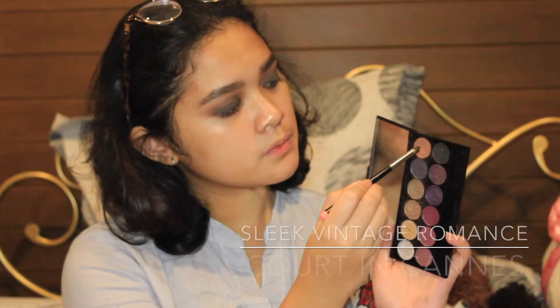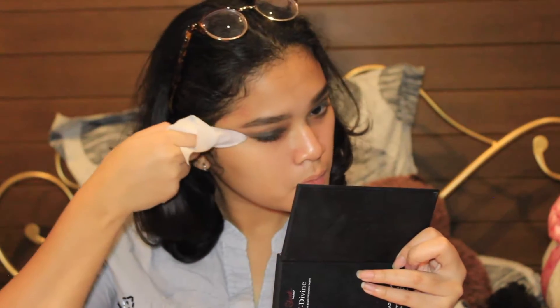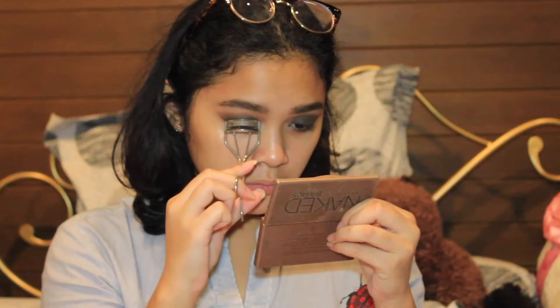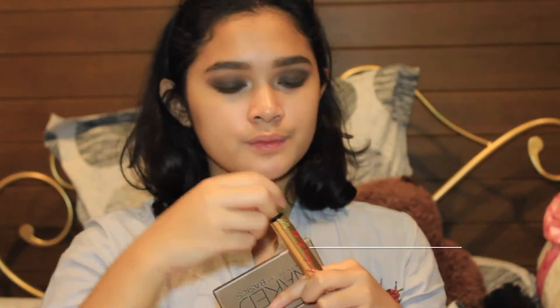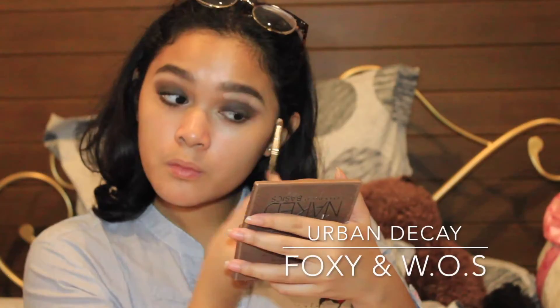I'm intensifying the lower lash line color even more and cleaning up the edges — just making sure the shape of the eye look appears more cut. I'm cleaning up the edges with a wet tissue. Then I'm going to highlight my inner corner with a satiny, shimmery lighter eyeshadow, apply mascara all over my entire lashes top and bottom, and highlight my brow bone with that lighter skin-tone color.